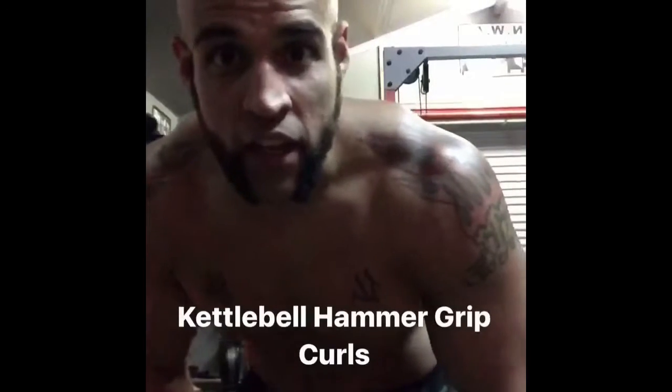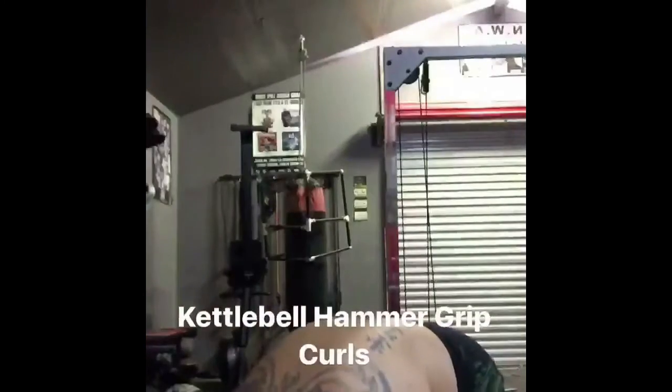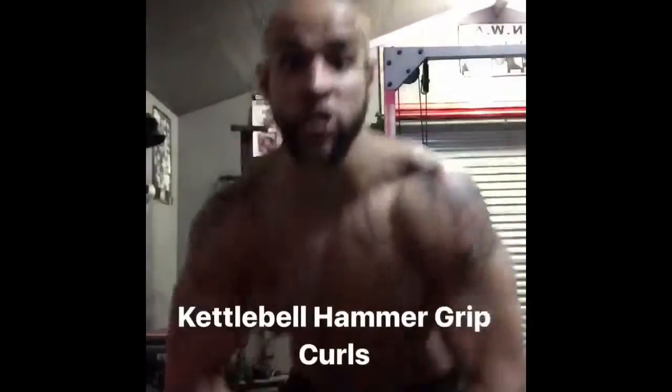Another way to hit the short head of the bicep is kettlebell hammer curls. This also works on your grip strength.